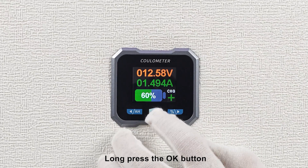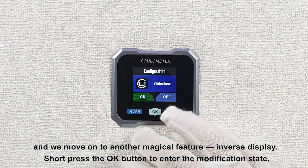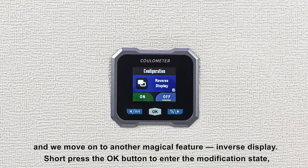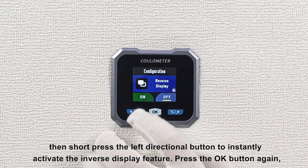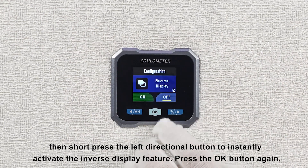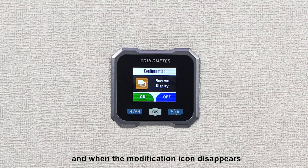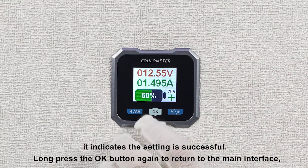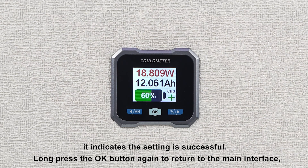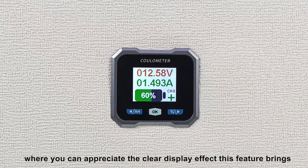Long press the OK button and we move on to another magical feature: inverse display. Short press the OK button to enter the modification state, then short press the left directional button to instantly activate the inverse display feature. Press the OK button again, and when the modification icon disappears, it indicates the setting is successful. Long press the OK button again to return to the main interface, where you can appreciate the clear display effect this feature brings.